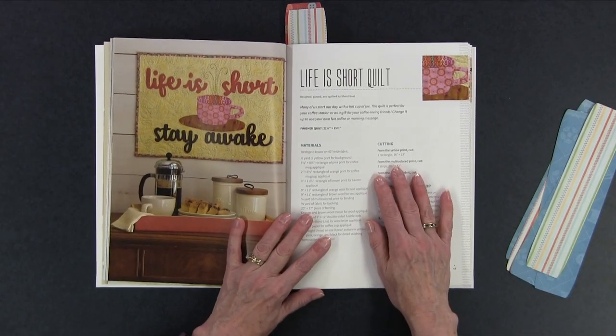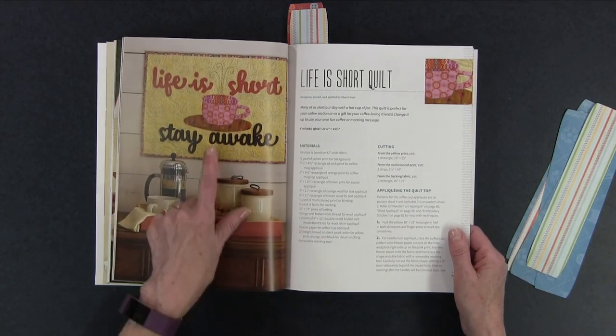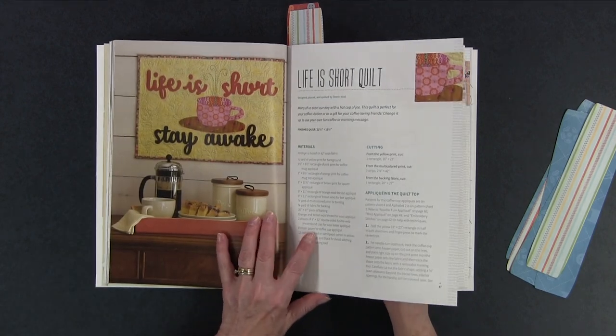Life is Short, Stay Awake — I would say life is short, eat cake, or eat chocolate maybe in my case! Again using wool applique, this is just a smaller quilt — 22 and a half inches by 15 and a half — wouldn't take long to make at all. I think this would be super cute in a quilt studio or as a gift for one of your quilting or sewing friends, and you can have a little coffee cup or tea cup with a little bit of hand embroidery on the top.